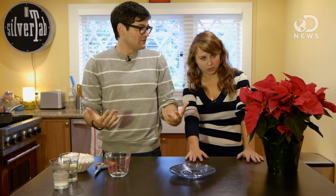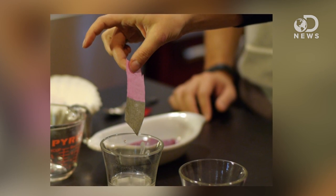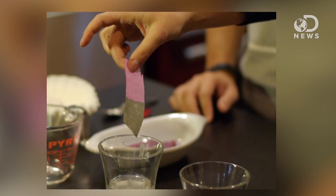Hey guys, Lacey and Anthony here for DNews. We've been doing holiday experiments over the last couple days if you haven't been checking them out. And now that the holidays are over, there's probably a lot of decorative stuff lying around in your house. That's right, like some poinsettia plants. We're going to show you how to actually make litmus paper out of a poinsettia.